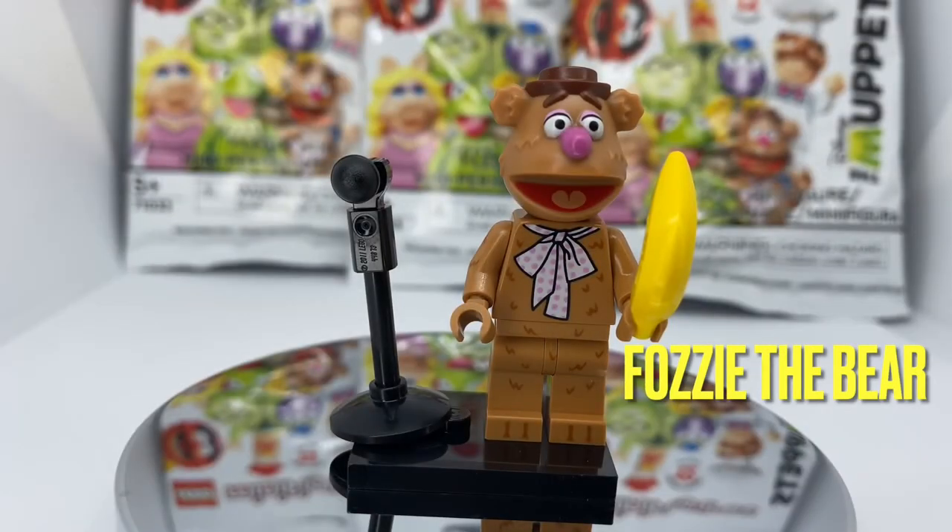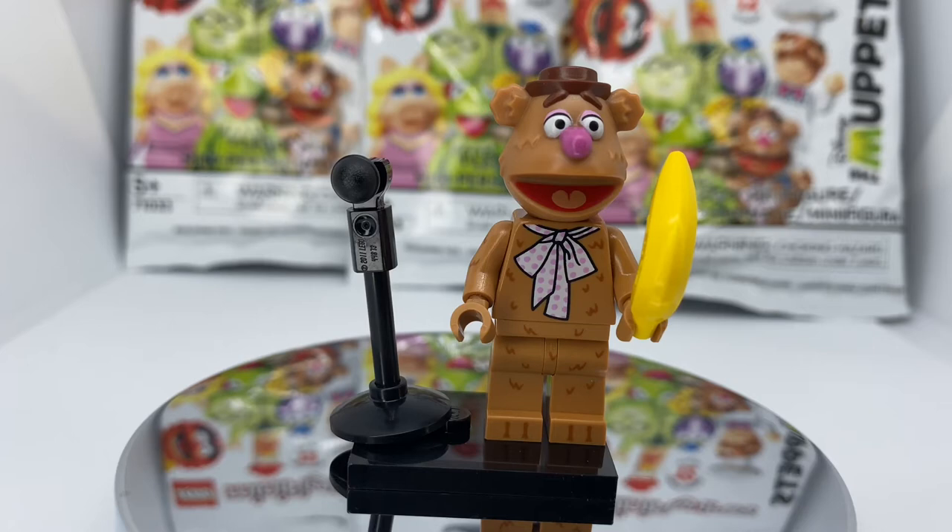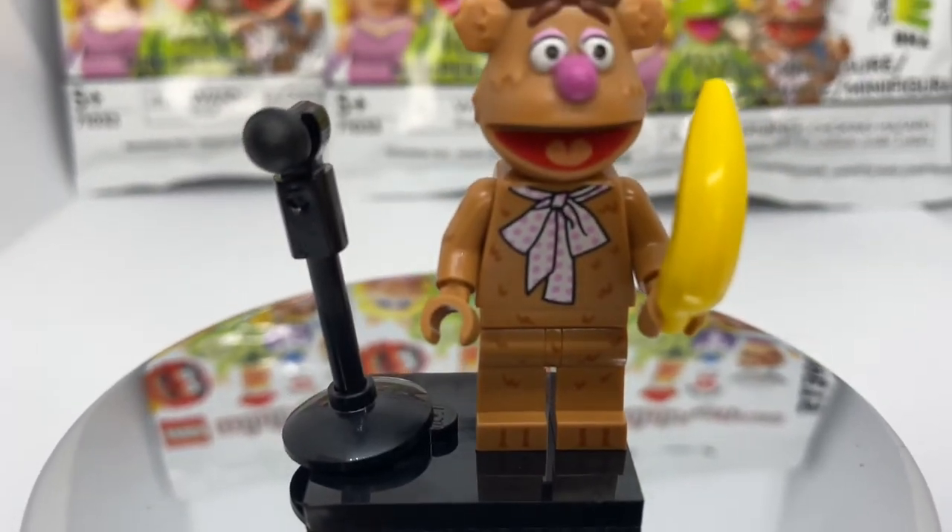Up next we have Fozzy Bear. What's really cool about Fozzy Bear is that on his head there's texture on his ears and cheeks to represent the fur. On the chest he has his little bandana tie, and all over his body are little fur marks to represent the texture as well.